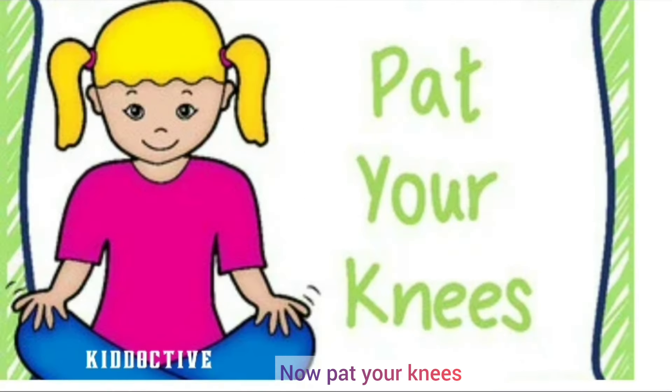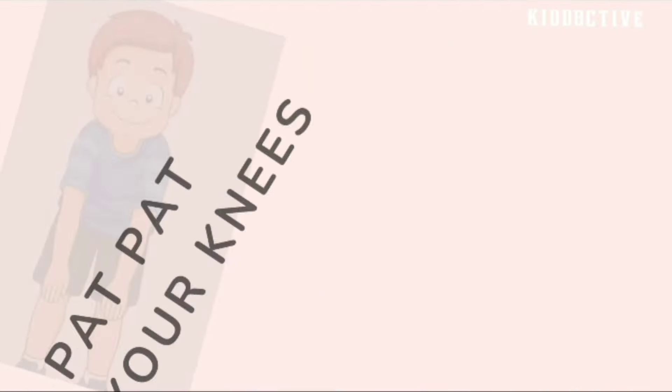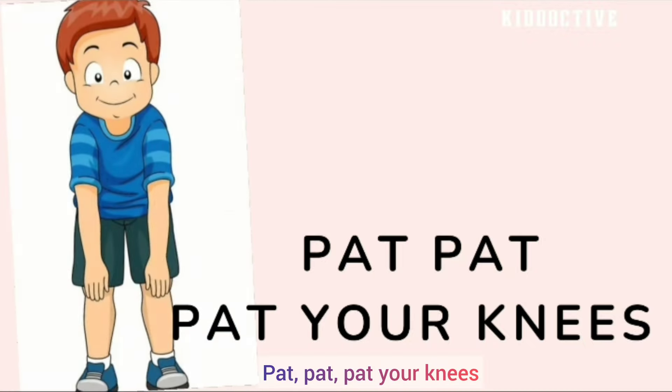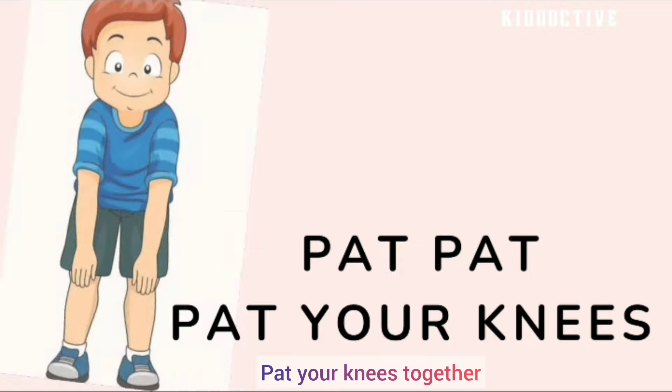Now pat your knees. Pat, pat, pat your knees. Pat, pat, pat your knees together.